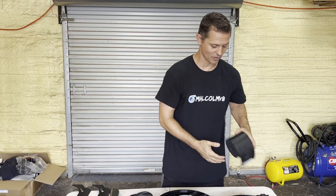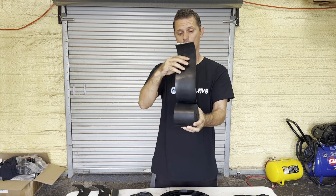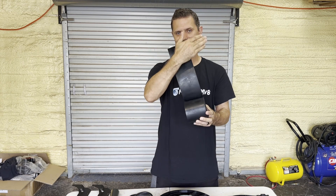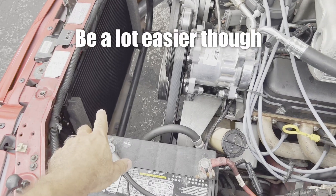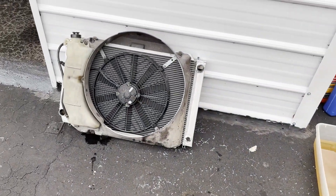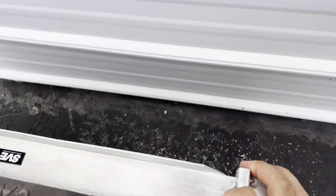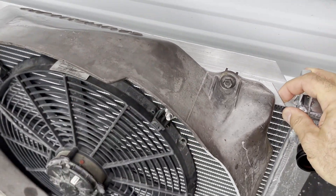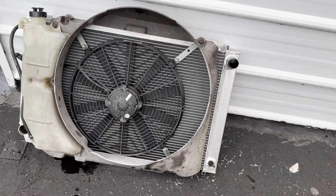We also grabbed some neoprene rubber — pretty dense, heavy, nice rubber. We're going to use this to build something along the sides of the radiator to shield it so that air is not blowing past and escaping. You don't have to pull the radiator out of the car to do this job, but we went ahead and pulled it out just to make it easier to show you. You can see it's actually a pretty heavy core radiator from LMR — nice and thick — so that's good capacity, but our fan setup is what's hurting us.